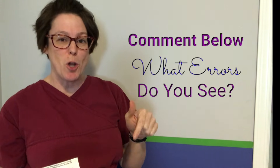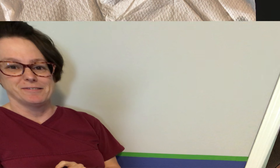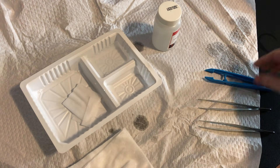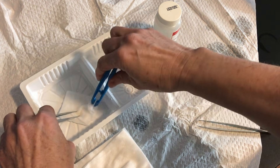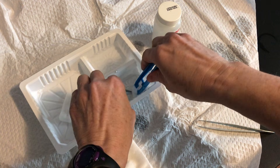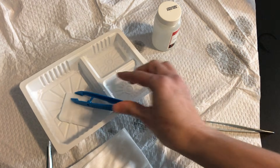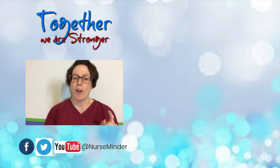Now let's have a little fun. You're feeling confident about your sterile technique, so I'm going to play a short video that has a few errors and I'm hoping you can pick them out. Comment below with the ones that you notice — these are things I see in practice and they need to be corrected. So there you have it: the principles of sterility. I hope you found all those errors in that clip.